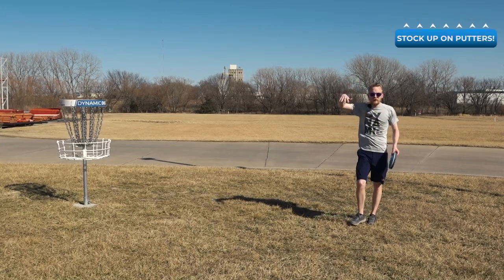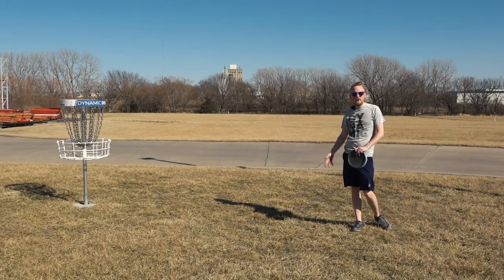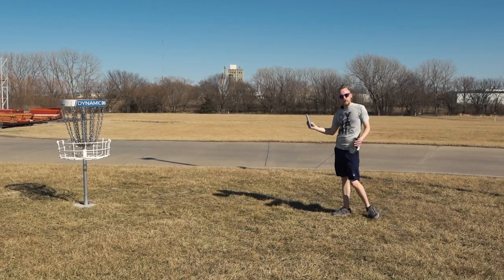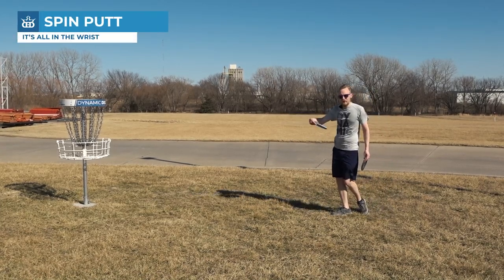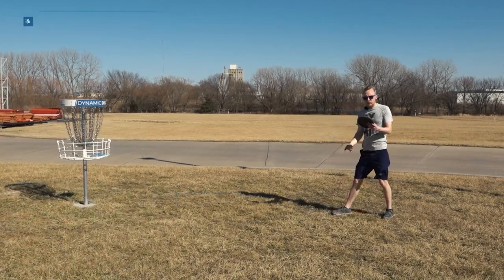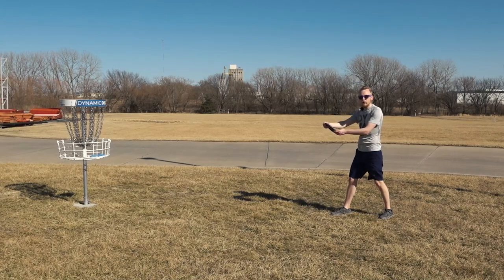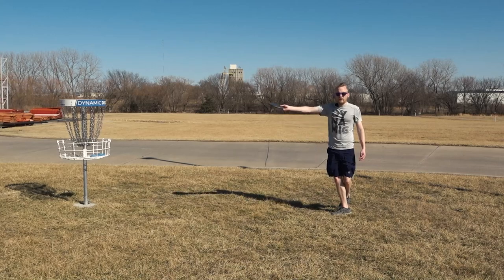Those are all the ways to throw a disc off the tee or for an approach shot. But putting is something a little bit different — generally putting is going to be unique to everybody, but there are some ways that we describe it. Most people will either be a spin putter or a push putter. A spin putter pulls the disc back and curls their wrist and kind of snaps the disc at the basket — about like this. A push putter, almost more like horseshoes, generally keeps their joints more locked in place and has more of a swing motion to it while springing the disc off their fingers.